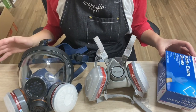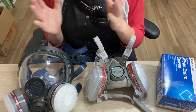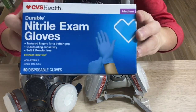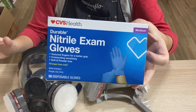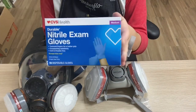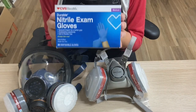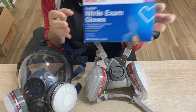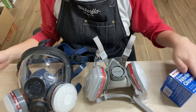Every single time I am around epoxy — whether I'm mixing or using it — I'm always wearing gloves. I always wear nitrile gloves. I try to purchase mine wherever I can find them, especially now with COVID where there's often a limit on gloves. You want to make sure your gloves are nitrile. Do not use latex gloves because the epoxy will eat right through the latex and will do nothing to protect your hands. Make sure they are nitrile.